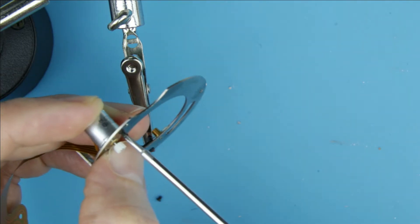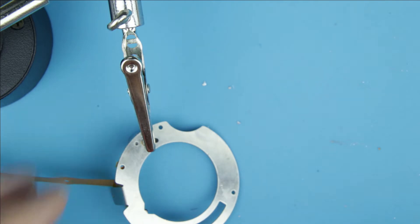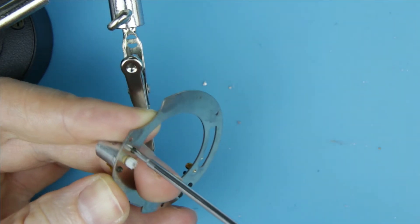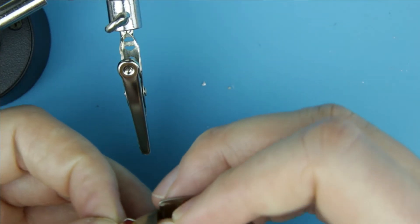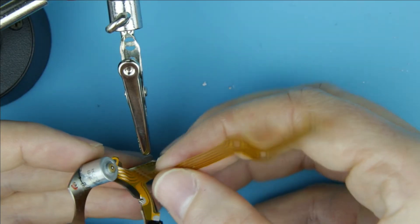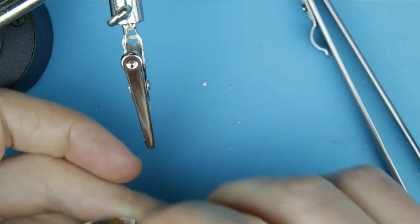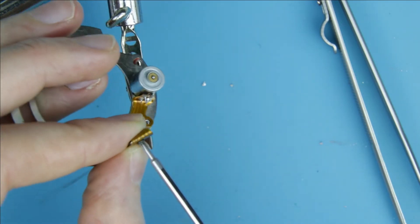Put back the two small screws which are holding the motor. Put back the flex cable to its place. Put back the screw to the holder of the cable.